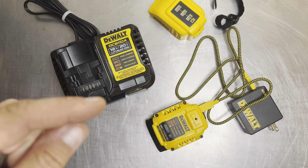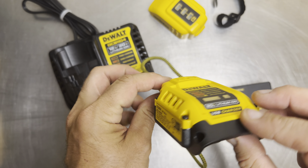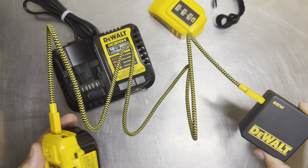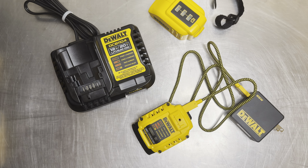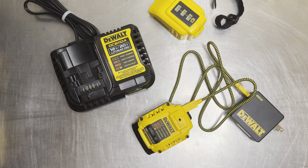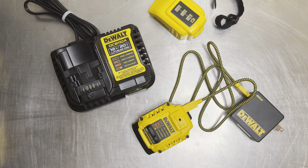Let me know in the comments what you think of the DeWalt 20-volt DCB094 charger with the USB-C cable and brick. Is this something you'd use to charge on the go or at home, or do you stick with the dock-style chargers? Let me know below, subscribe if you liked the video, and have a great rest of your day.